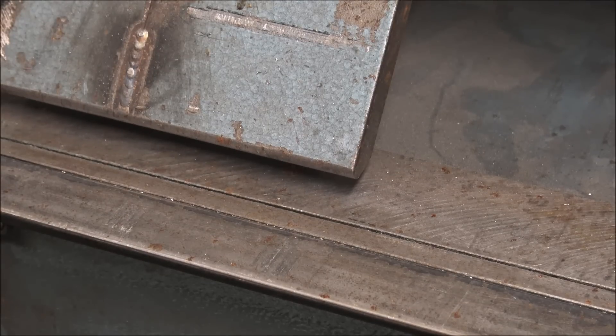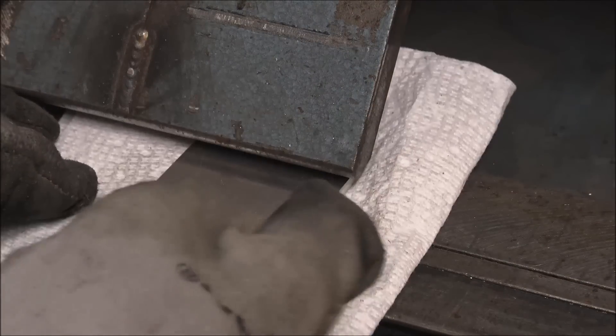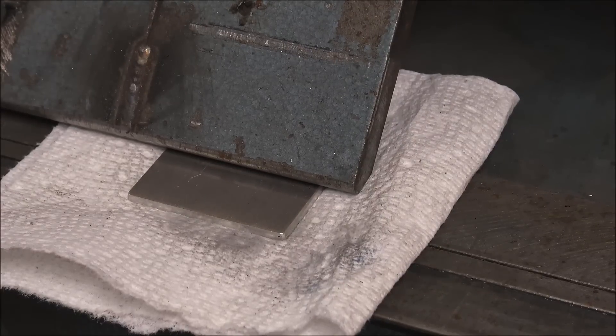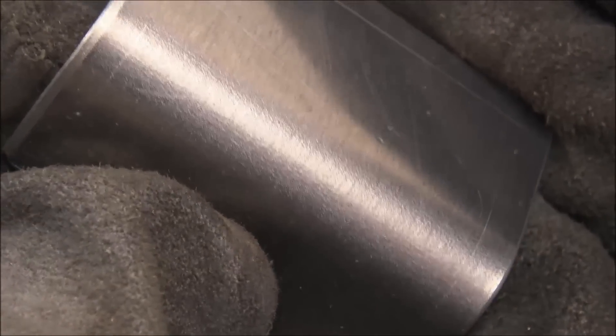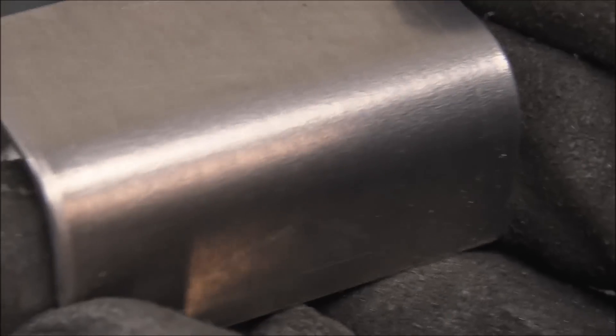If you're making a part, I really wouldn't worry about with or against the grain — that really doesn't matter. What really matters is just not bending too tight of a radius. You can put paper towels under if you don't want to scratch your parts. Just give it a little bigger radius so your parts don't get stretched so tight — see, it's got stretch marks but not really cracks developing.